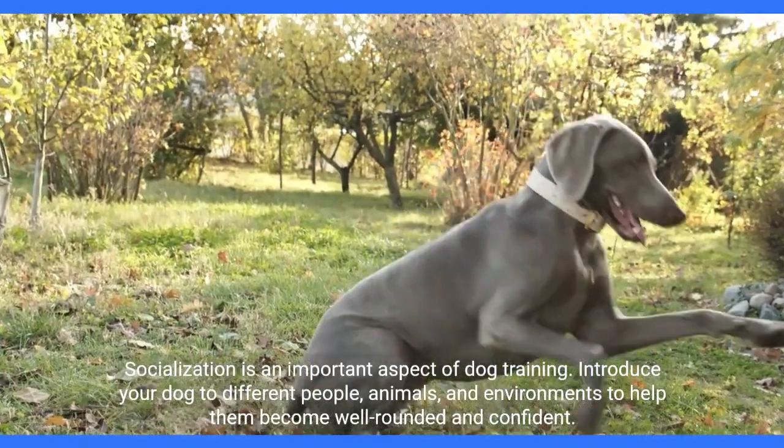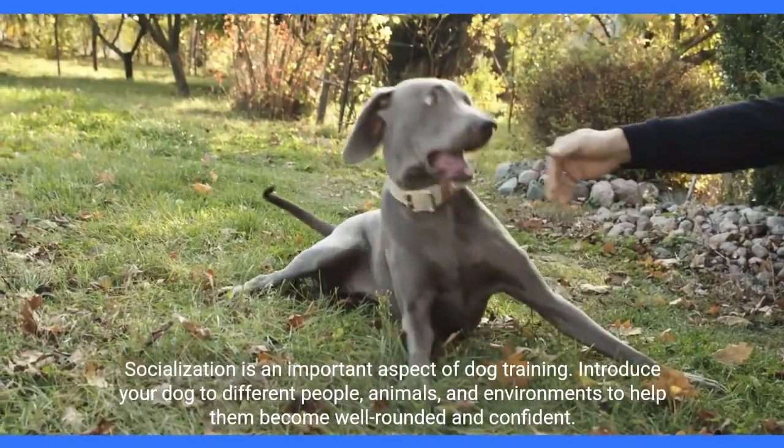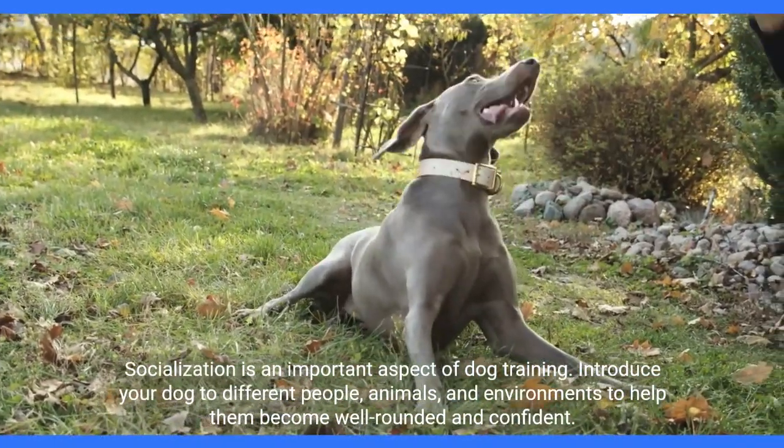Socialization is an important aspect of dog training. Introduce your dog to different people, animals, and environments to help them become well-rounded and confident.